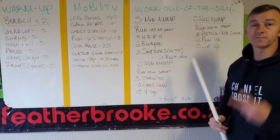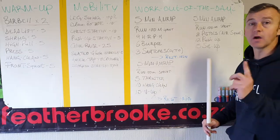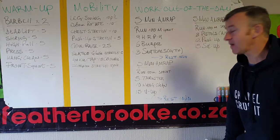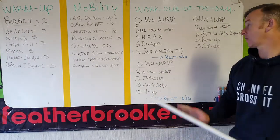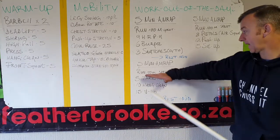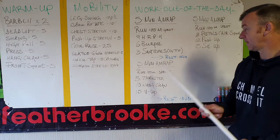One minute rest. Second AMRAP — again, cash in, sprint 100 meters, only once please. Then: 5 thrusters, bar front rack, squat and press. Ten hang cleans. And then 15 V-ups. Again: run, then 15-15-15 for whatever time is left.